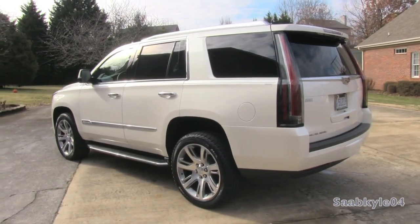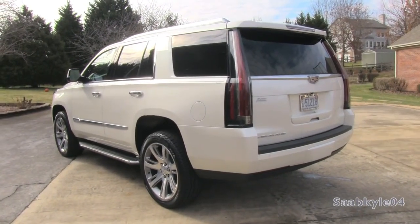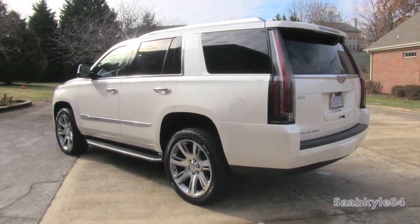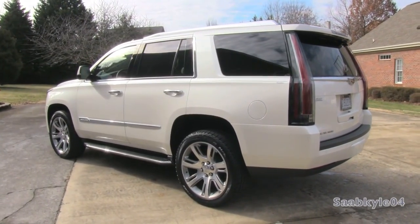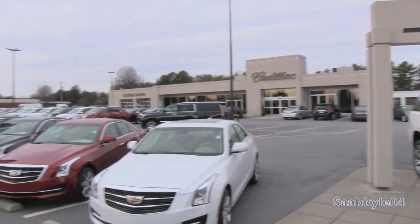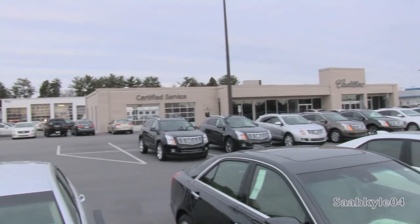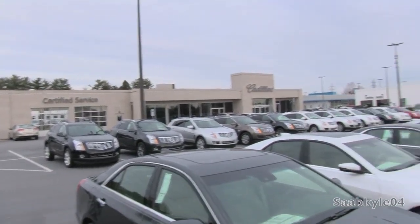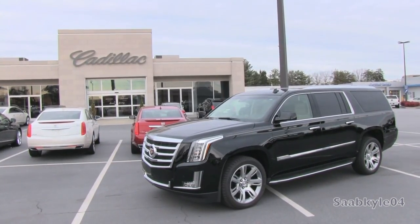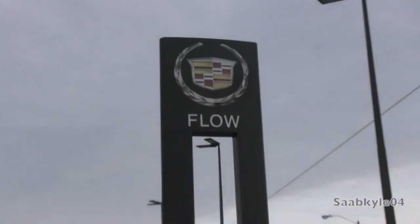This is going to be a detailed, in-depth review of the Escalade. We'll start it up, show the engine, get an exhaust clip, take a detailed test drive, and show you many of the unique aspects of both the interior and exterior. Before we begin, I'd like to extend a big thanks to Flow Cadillac in Winston-Salem, North Carolina for providing the Escalades featured in today's review. For more information on their dealership, including contact info and current inventory, feel free to check out their website in the description box below.